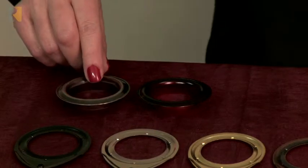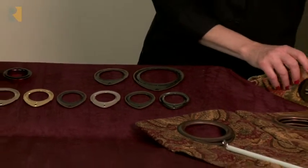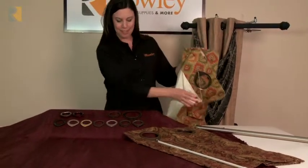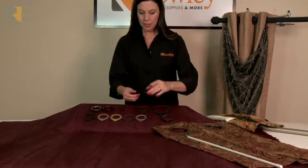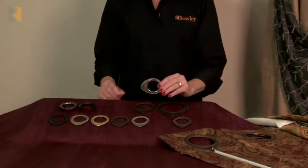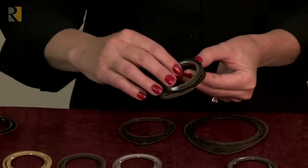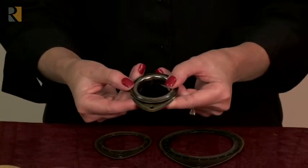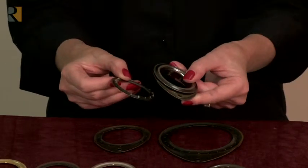When you attach Grommelinks, you can put them on the back and use them as a washer. The Grommelink can go right behind the grommet — these don't match, but for the demonstration it's fine. On the front, you'll place it right behind your grommet, then put your washer on the back and set all three together.